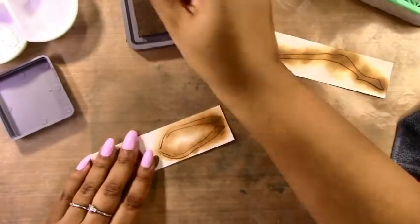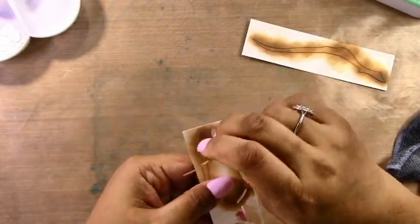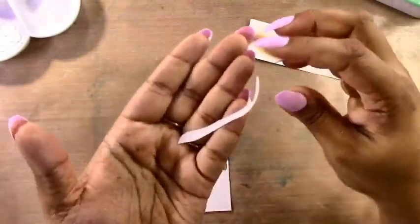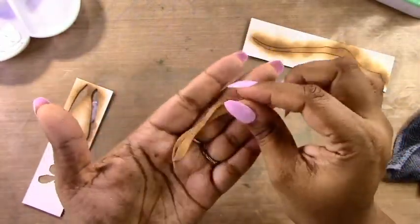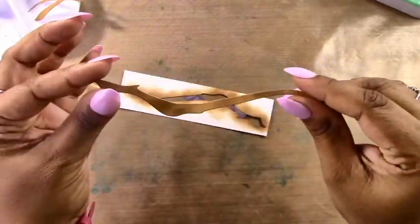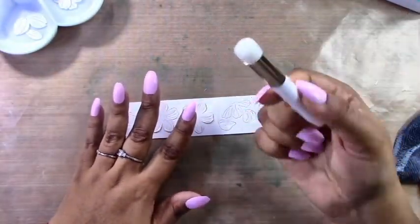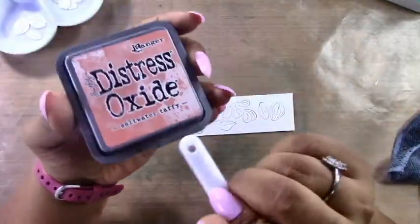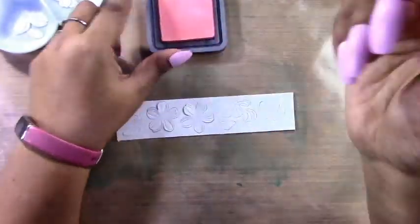I'm using oxide inks here — Vintage Photo and Walnut Stain for the branches — and I have these cute small blending brushes that I got from Amazon, which works perfectly for this. There are other companies like Waffle Flower and Altenew that have smaller blending brushes too, but I find it's harder to get those here in Canada, and with shipping it's not really worth it unless I'm getting a big shipment. I like getting these from Amazon because they arrive the next day.